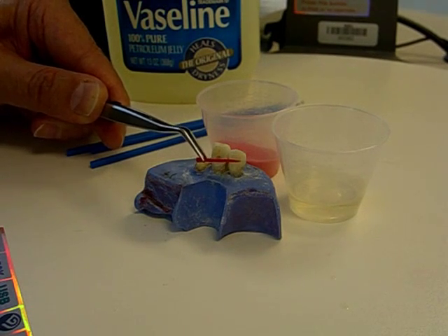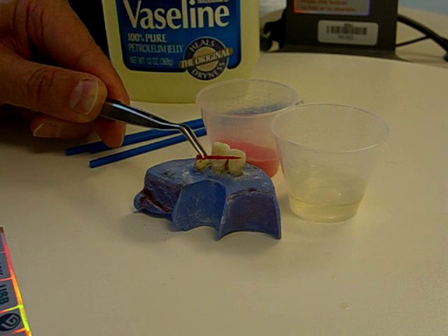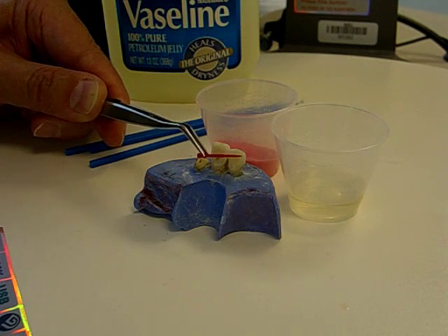Now that this side of the plastic sprue has been wet with the monomer, I'm going to salt and pepper monomer and polymer in very, very small quantities and then try to capture the impression of the post space in small increments.